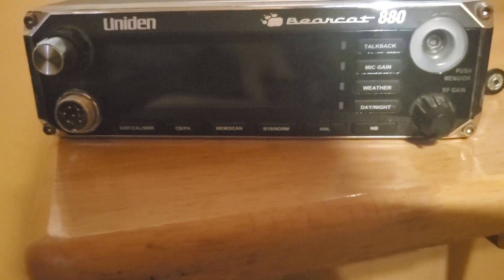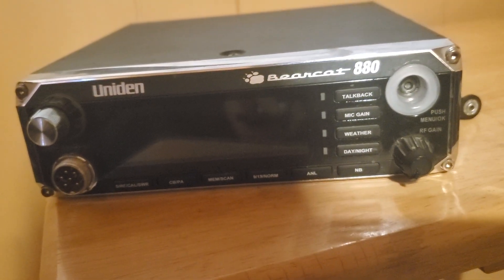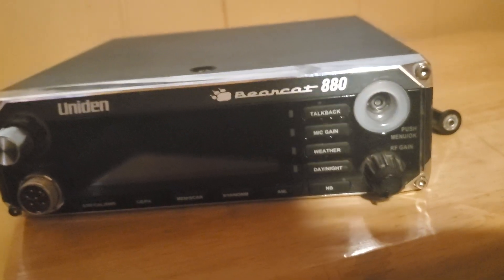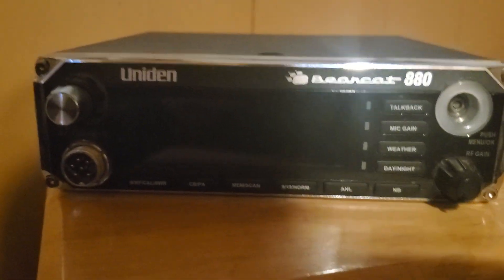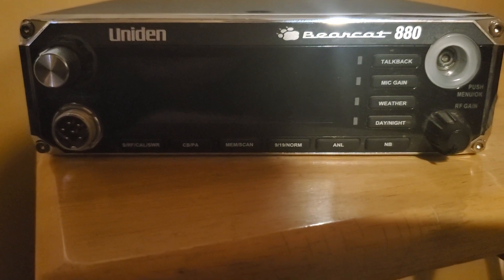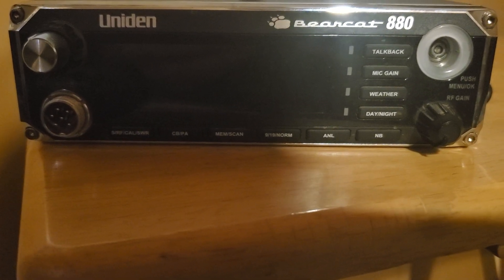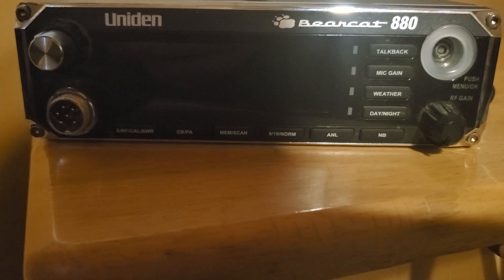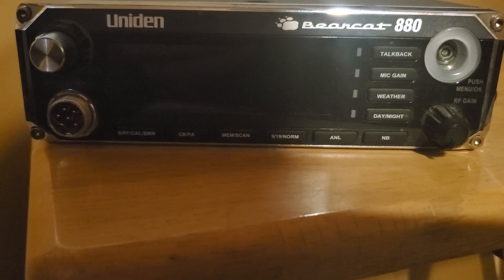This is the Uniden Bearcat 880, which is pretty much the little brother of the Uniden Bearcat 980. It needs to have that knob replaced and then I'll get a microphone of my own for it. For those folks out there wondering — a couple of people including Denise — if you need a replacement microphone for this, you can get the President microphone.